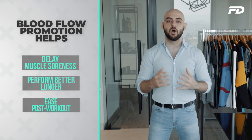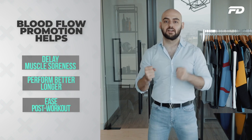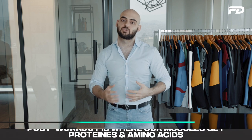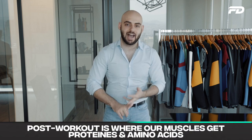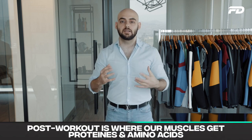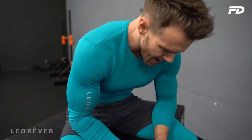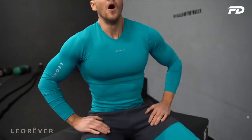Because we're getting more blood, we're getting more nutrients into our muscles, which can help in the post-workout building process. When we work out, we're tearing our muscles down, and post-workout is where we rebuild — that's where we get proteins, amino acids, and the building blocks our muscles need. With compression gear promoting more blood flow, we deliver those nutrients faster to our muscles, which undoubtedly helps the recovery process.